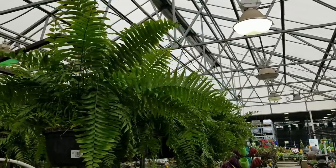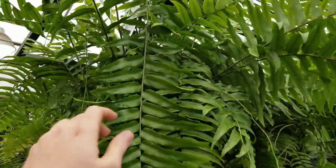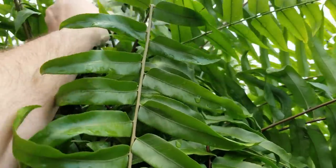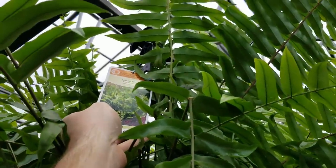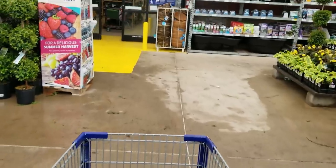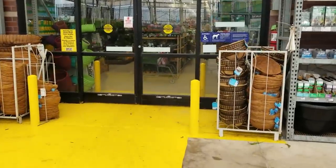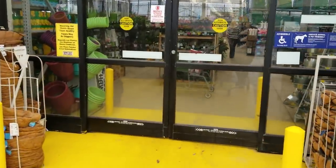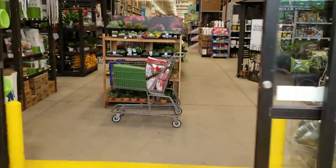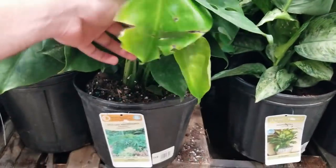Holy ferns — I think these are macho ferns. They always get these in and they were just as big. Why do I not have a cart? The person who runs the gardening department just informed me that they have monsteras in here, which I don't need, but I might get one. They're so cute — fifteen bucks. Not a splitly philodendron — definitely got that tag wrong.